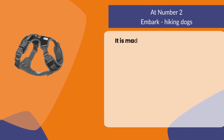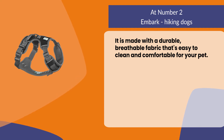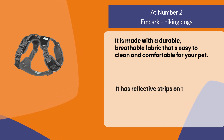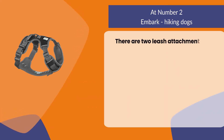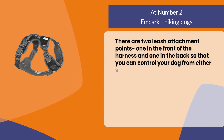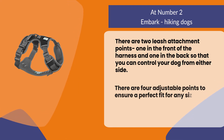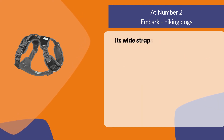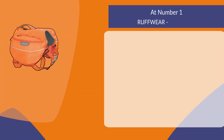At number two, Embark Hiking Dogs. It is made with a durable, breathable fabric that's easy to clean and comfortable for your pet. It has reflective strips on the front and back to keep your dog visible at night. There are two leash attachment points, one in the front of the harness and one in the back, so that you can control your dog from either side. There are four adjustable points to ensure a perfect fit for any size dog, and its wide straps distribute pressure evenly across your pet's chest and shoulders.